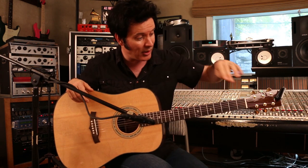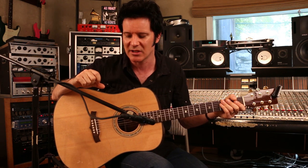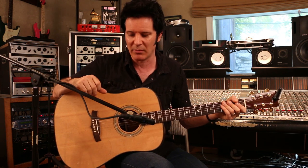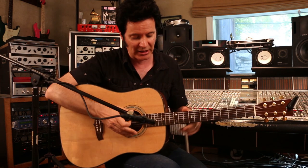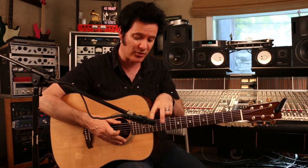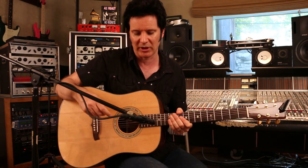Some people put a microphone here and then one on the back of the body and pan them left and right. I've done that a couple of times in my career — a couple of times stereo acoustics. But the reality is a mono acoustic with one mic in the right place could be wonderful. My two favourite positions are 12th to 14th fret with either a small or a large diaphragm, and a small diaphragm down here to pick up the body.